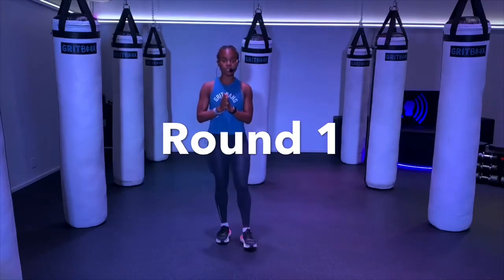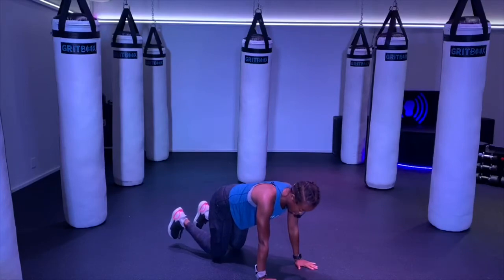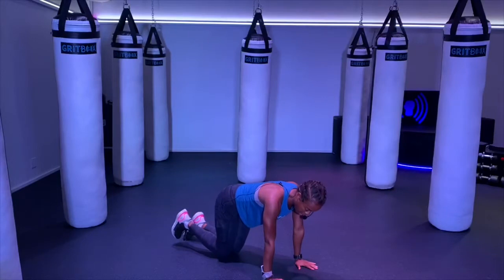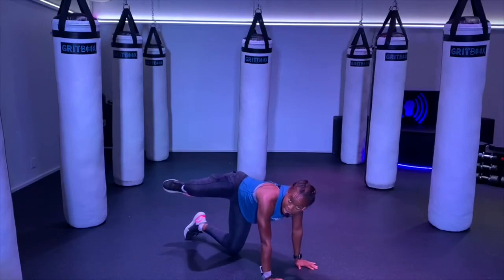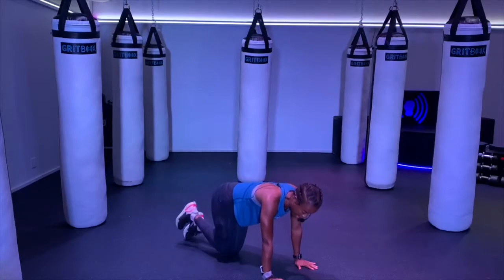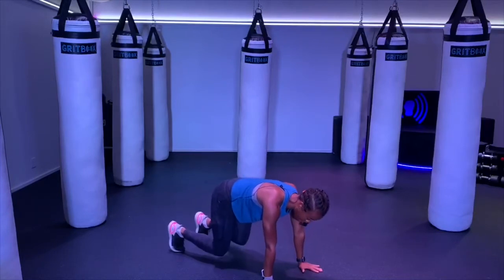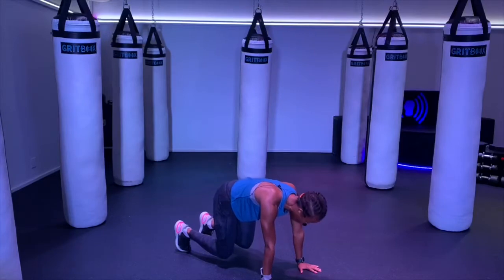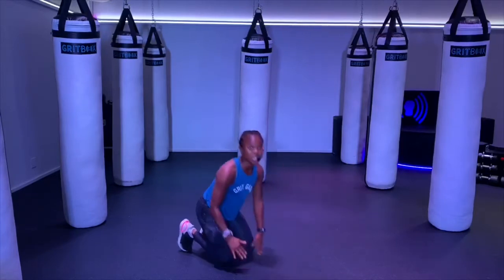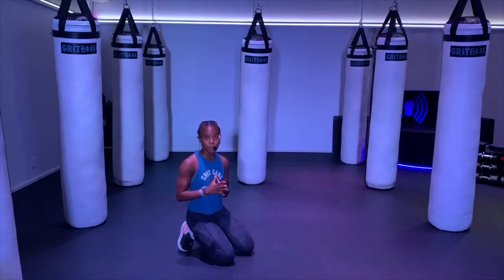We're going to start this round down on all fours, so find a spot on the ground. We're going to start with our shoulders right above our wrists and our knees in line with our hips. From here, we have those fire hydrants — lift that right leg up, try to get it parallel with your hip, and then right back down. Raise up to the side almost like you're a dog on a fire hydrant, hold it for one second, and then back down. We have 10 on each leg.